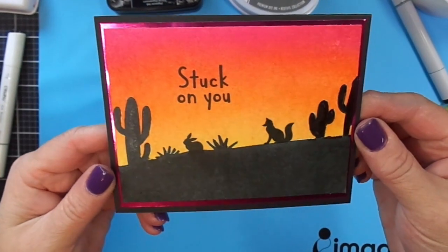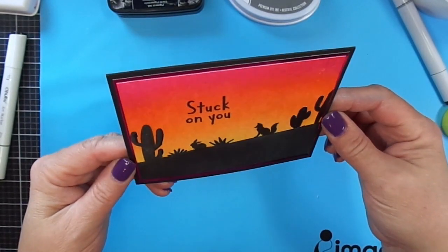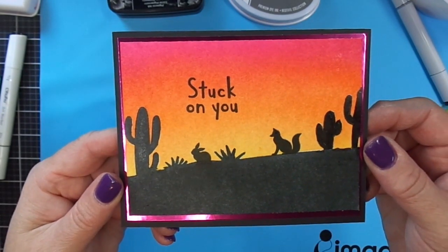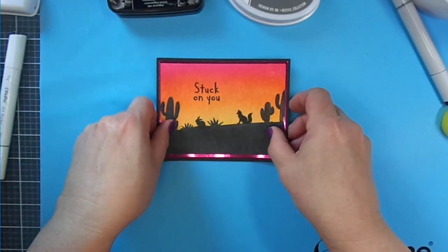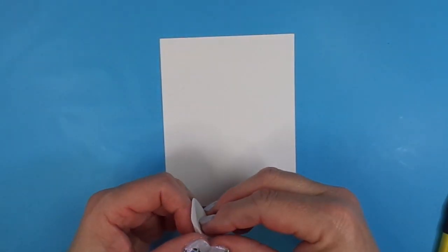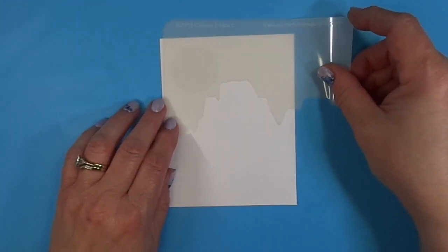Once this dried, I had some stamps in my stash — a little fox and a little bunny rabbit, and the sentiment 'stuck on you,' which is trying to be funny, obviously — the fox is checking out the bunny rabbit. I also put some foil cardstock as a matte layer in the background, a bright pink color foil cardstock.